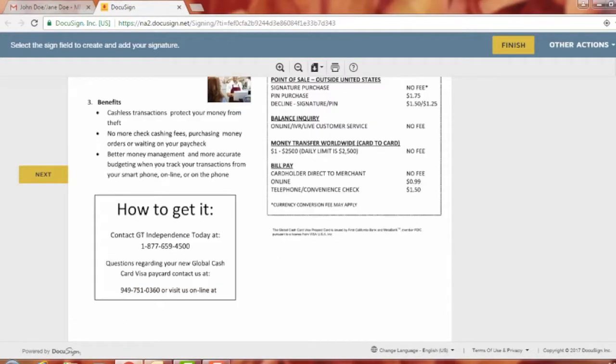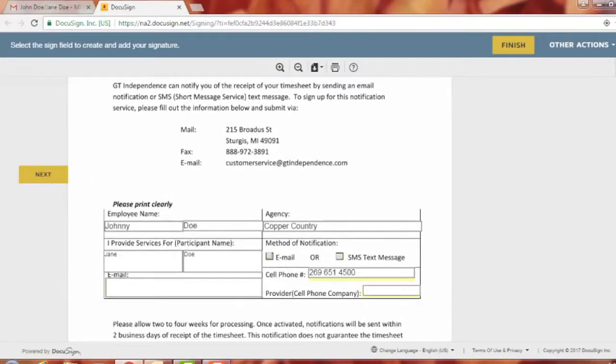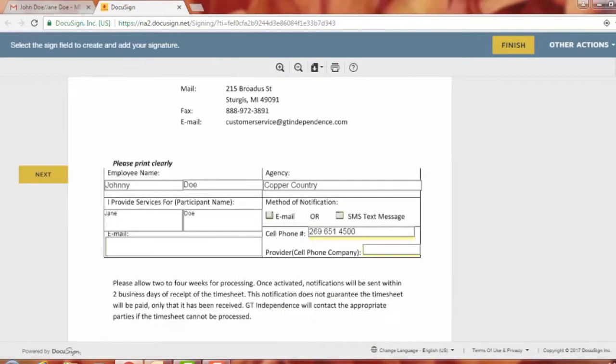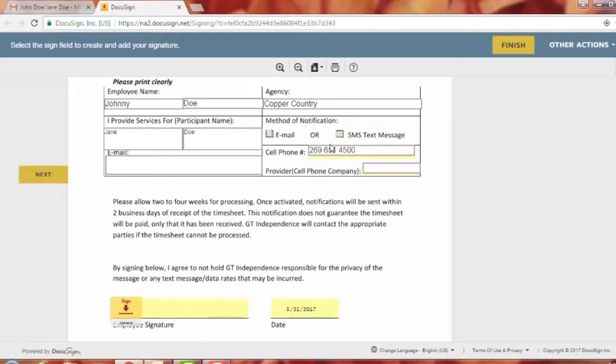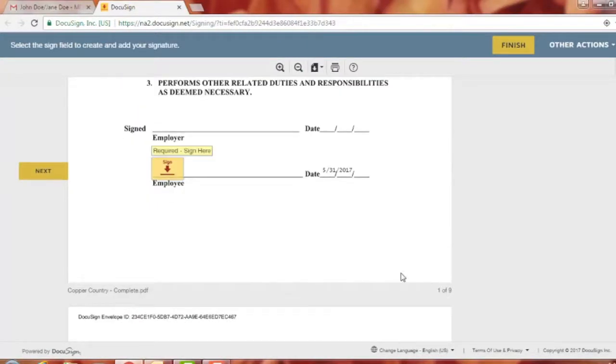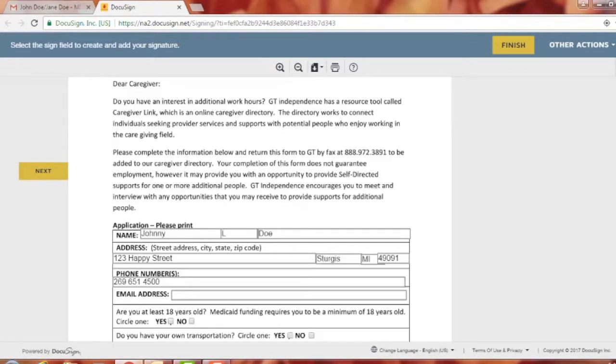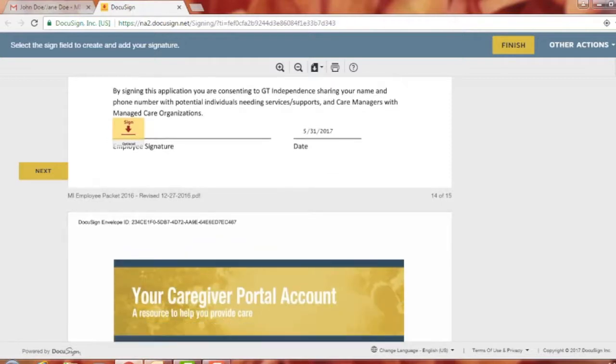There are a few forms the system skips past. There's a Global Cash Card flyer explaining how that works. There's also a timesheet notification registration — when you submit your timesheet, you can get a notification via email or text message. Enter your email address or cell phone number and carrier, then sign that form, which is optional. There's also a caregiver link form — if you want to be added to a list for consumers seeking care in your area, fill in your information and sign it.